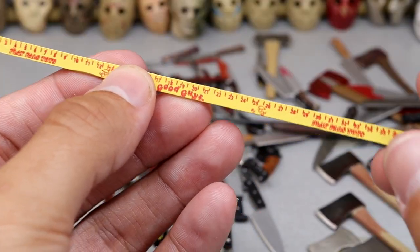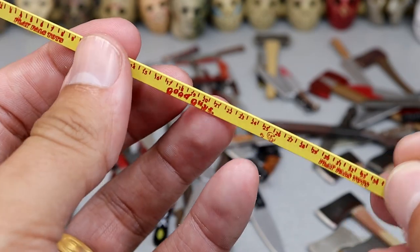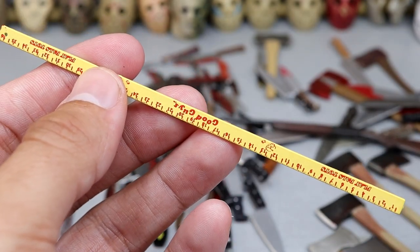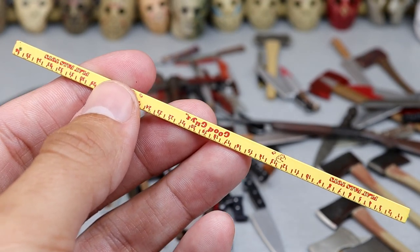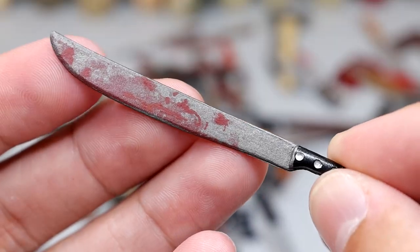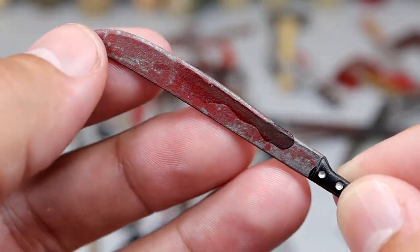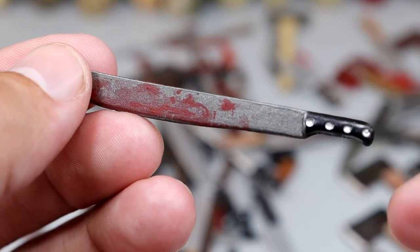Next up we have the Chucky yardstick or Good Guys yardstick. Technically it's not a weapon, but I mean it is at the same time — a knife is not created to be a weapon, it has a practical use, but anything at that point would become a weapon. Next up we have another machete, got some blood stains on there, just a machete. We have a meat hook — I think this came with Leatherface. You could do so much damage with this meat hook.